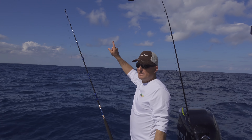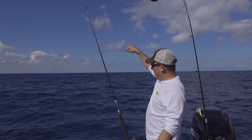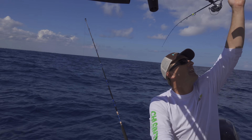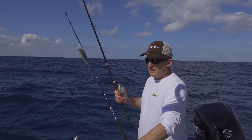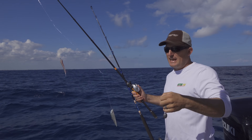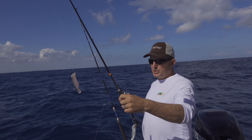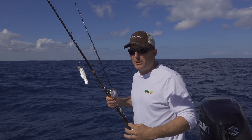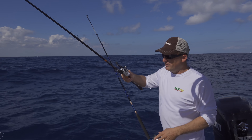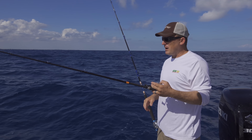You'll know when you get one on because the rod will just start warping over — that's an indication you've got a fish on. The third rod is what I call a chicken rig: about five or six ounces of lead followed by two hooks. Some people call it a chicken rig, a guppy rig, a high-low — whatever. All you do is drop it straight down to the bottom.